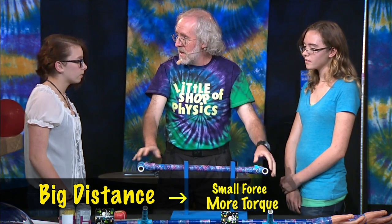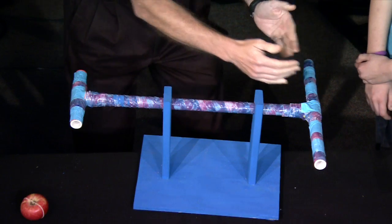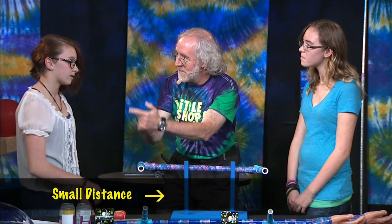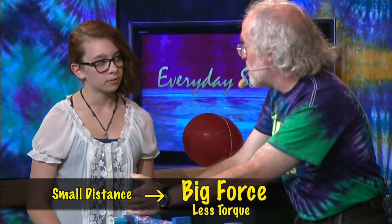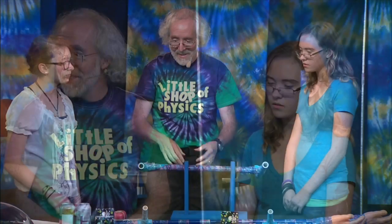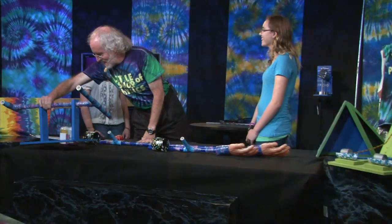If you think about you two being in competition — Mackenzie, you have the short distance; Taylor's got the big distance. So with a short distance, what's that mean about your force? It means there's more force, but less torque — it's going to take you a bigger force. And she's got the big distance, which means less force. Excellent. Now we're going to do another torque competition.